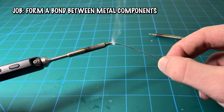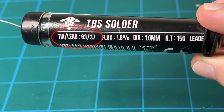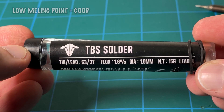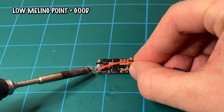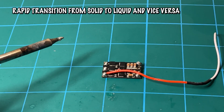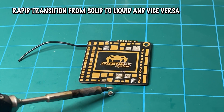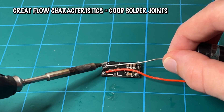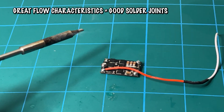The job of the solder wire is to form a bond between metal components, and it consists of a mixture of tin and lead expressed as a ratio. I like to use TBS solder 15 grams 63/37. This solder has a very low melting point — one of the lowest of all tin-lead ratios — which ensures a rapid transition from solid to liquid during soldering. You don't want the solder to stay liquid too long as it may flow to unwanted components. The 63/37 ratio also exhibits excellent fluidity and flow characteristics, providing a smooth and uniform solder joint.